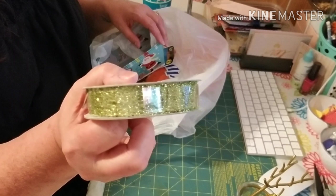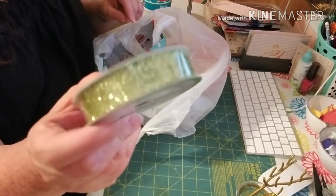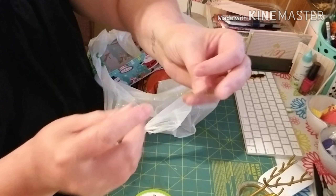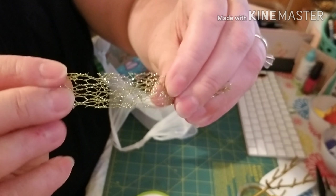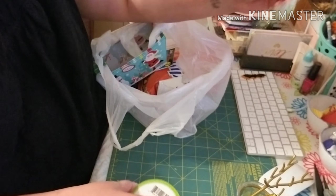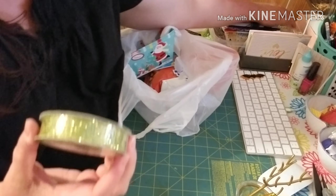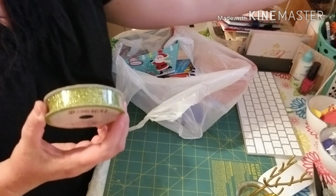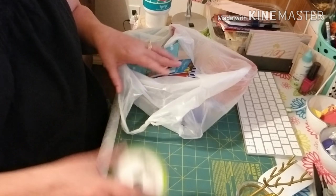I picked up one roll of this craft paper. I actually bought two or three of these at springtime and I used every bit of it but a couple little pieces. So I was super happy to find it to have for my crafting, so I picked it up.